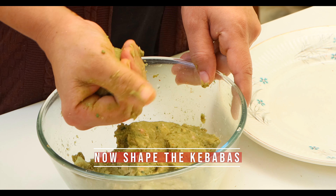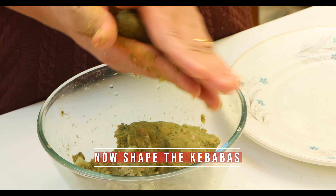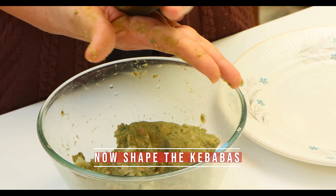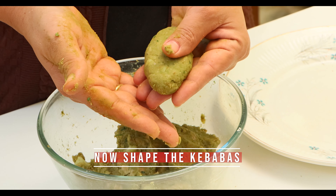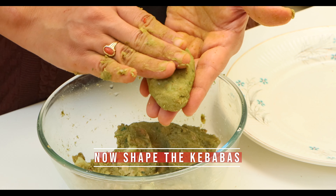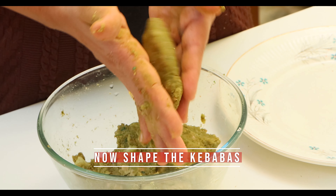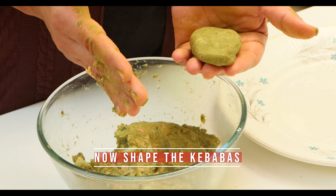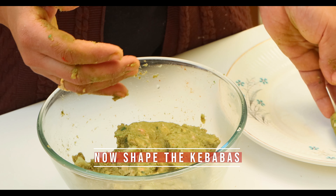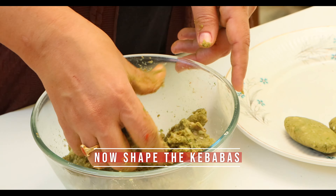Roll the batter in your hand and press with the other hand to give a shape to the tikki or kebab. You can shape the kebab as you like — round disc shaped, round oval shaped, or as shown in the video. The choice is yours.